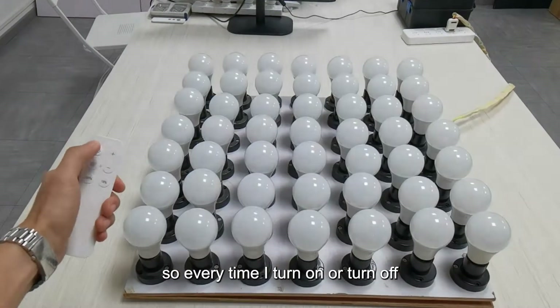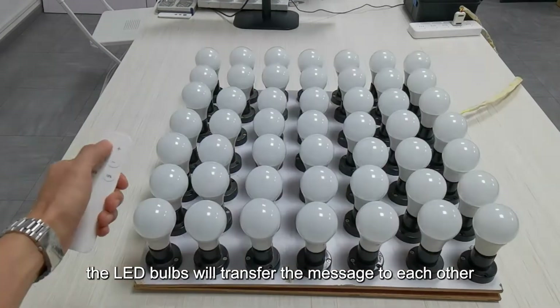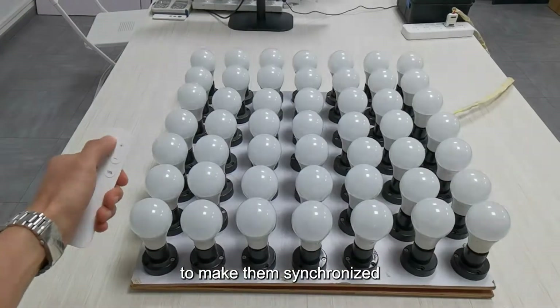Every time I turn on or turn off, the LED bulbs will transfer the message to each other to make them synchronized.